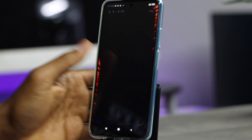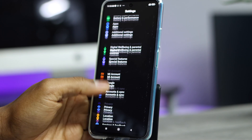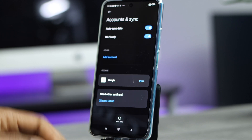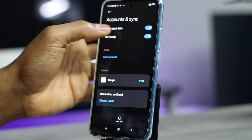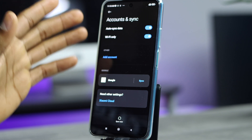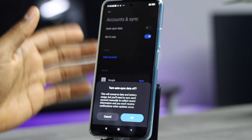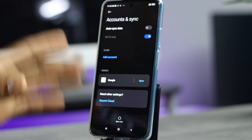The first thing you're going to do is open the Settings on your Xiaomi phone, then scroll all the way down until you see 'Account and Sync' and tap on that. You will see two different settings on this section: Auto Sync Data and Wi-Fi Only. I recommend you turn off the first setting, Auto Sync Data.